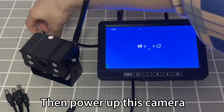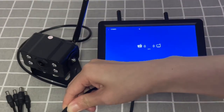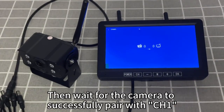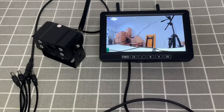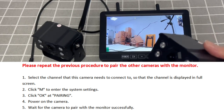Then power up the camera and wait for the camera to successfully pair with CH1. Please repeat the previous procedure to pair the other cameras with the monitor.